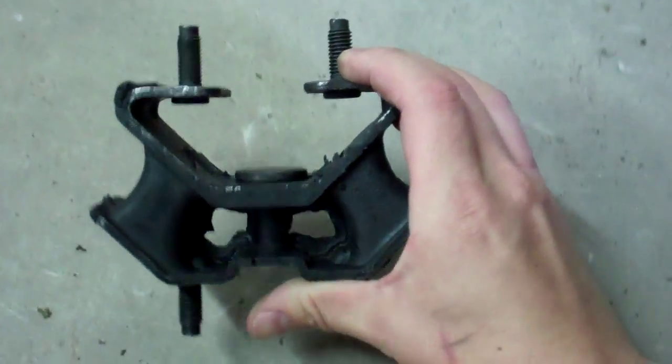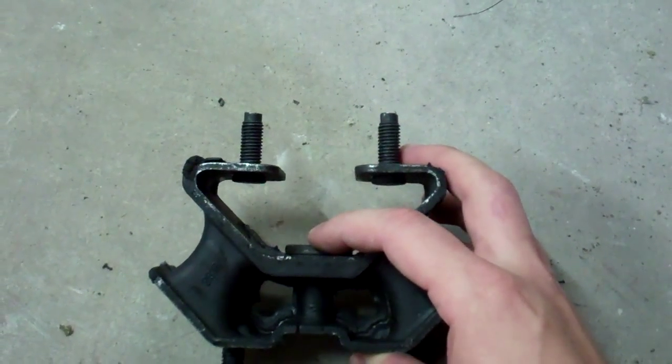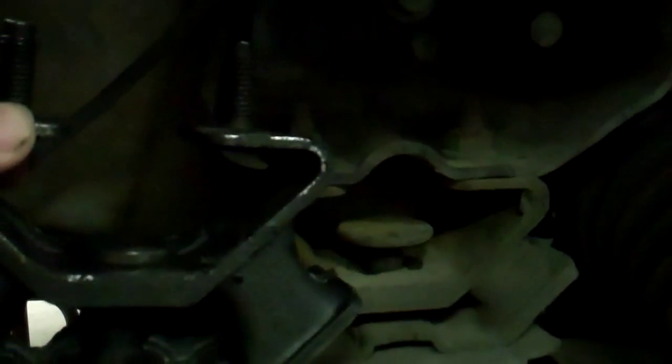Here's an example of my replacement — you can see this piece has got a lot more space between here and here. You can see that little plate thing right there on the top — it's up against the pieces of metal, compared to being all flat and squished on my original one.